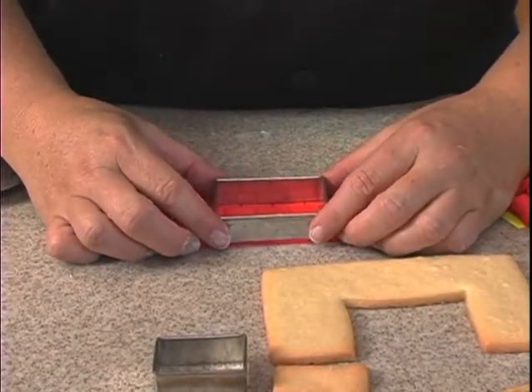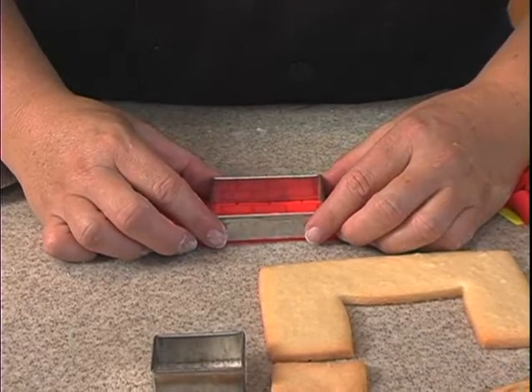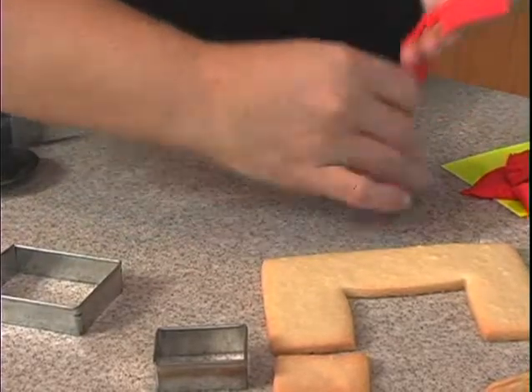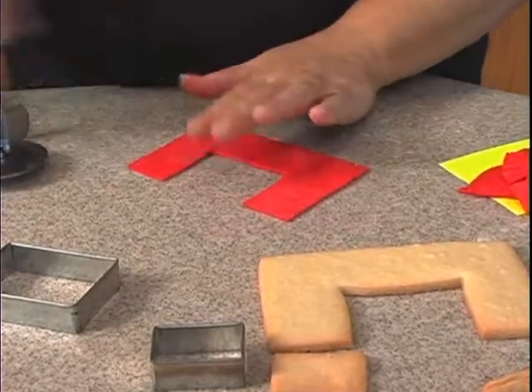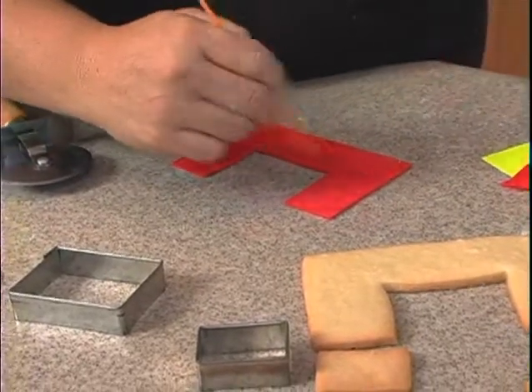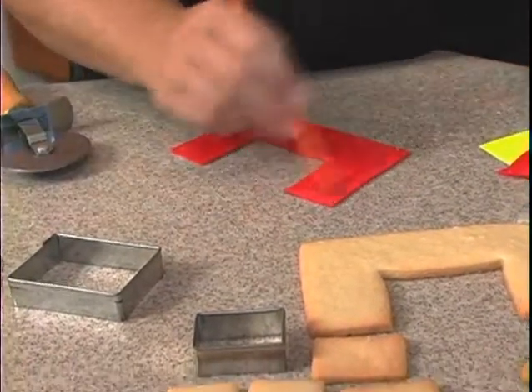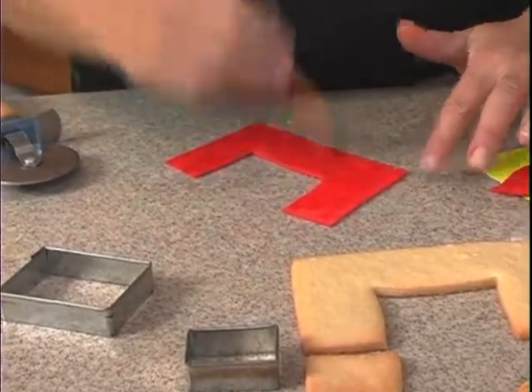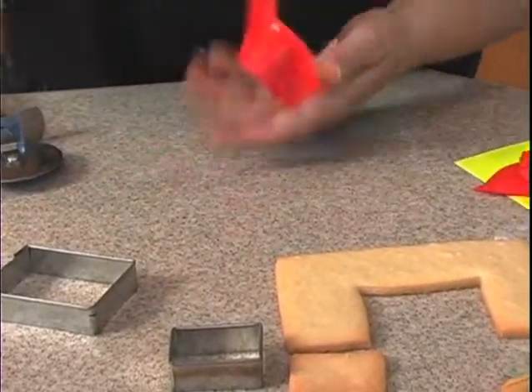Take the pizza cutter and cut our opening. Then carefully flip the fondant over — try not to stretch it too much when you flip it. Put some water, gel, or shortening on the back, then flip it back over onto the cookie.